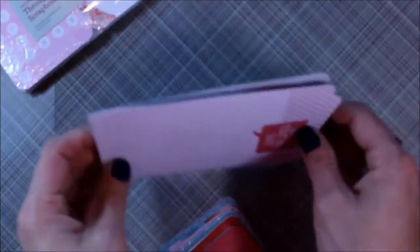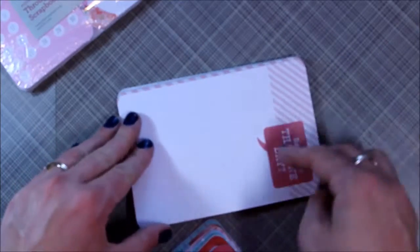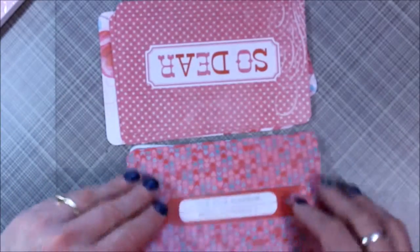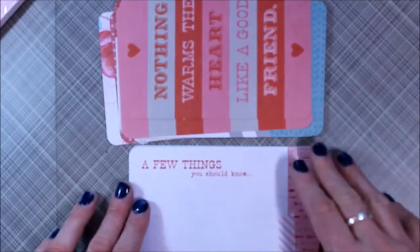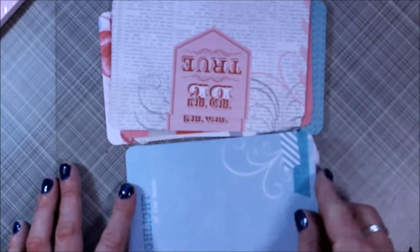Each one of these scrapbooking programs from Close to My Heart comes with 20 of the 4x6 cards. This is the Heartstrings collection. It looks like there are two of each card, which is pretty cool, and I like that they go both ways — horizontal and vertical. These are just very neutral for our family. These are a little bit more love-themed with the heartstrings, but to me that's perfect because I'm documenting our family.